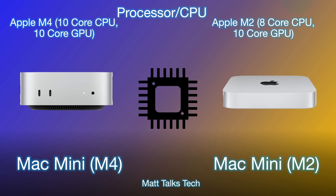The big thing you probably want to know is the performance difference. The M4 Mac Mini features the full Apple M4 with a 10-core CPU and 10-core GPU. There are lots of different configurations available, where you can choose more RAM and more storage, which we'll talk about in a moment.